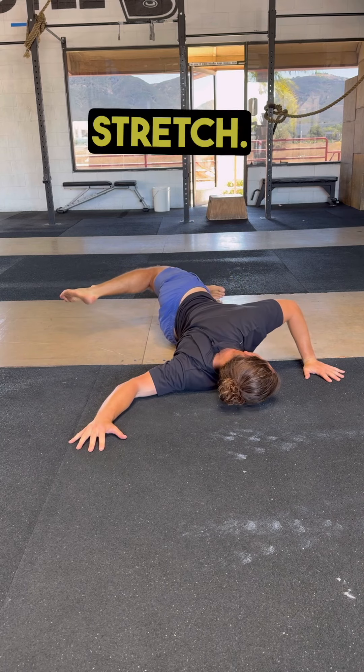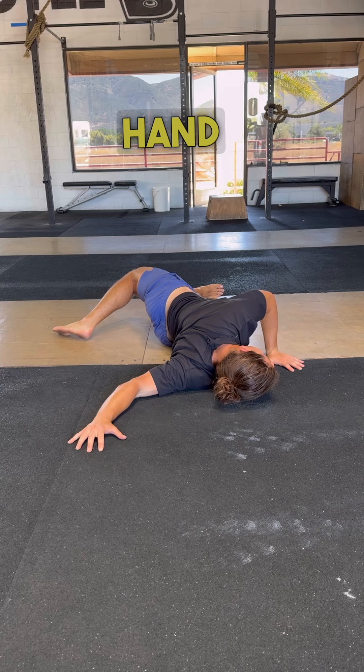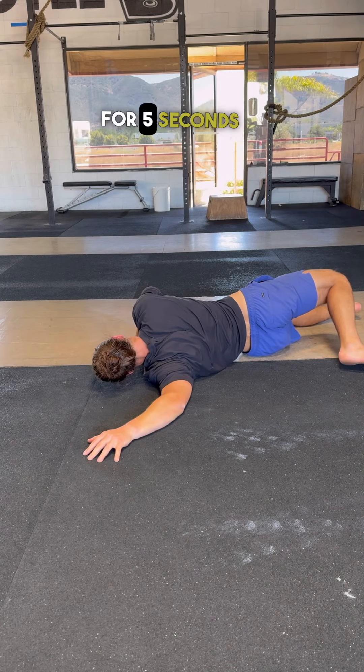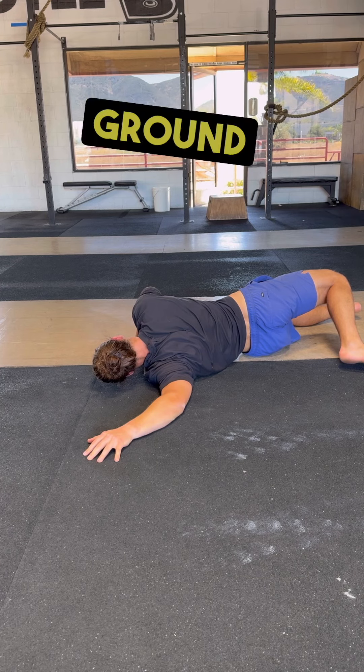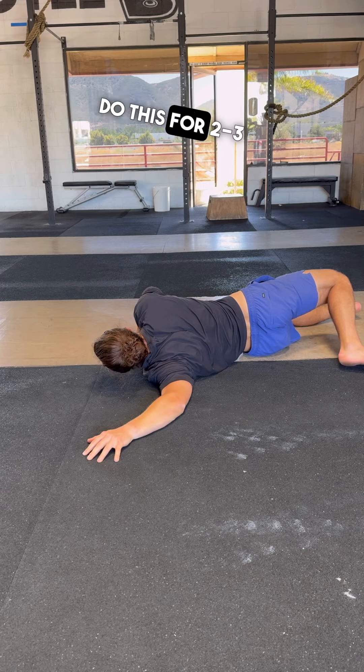First is the floor pec stretch. Keep the shoulder pinned to the ground as you rotate your torso away and use the opposite hand to pull for leverage. Now for some isometric contractions, alternate pressing your palm into the ground for 5 seconds with pressing your elbow into the ground for 5 seconds, and then try to push yourself deeper into the stretch each time. Do this for 2-3 cycles.